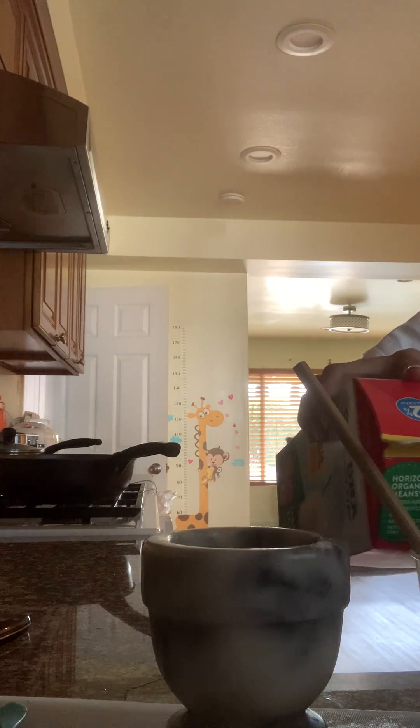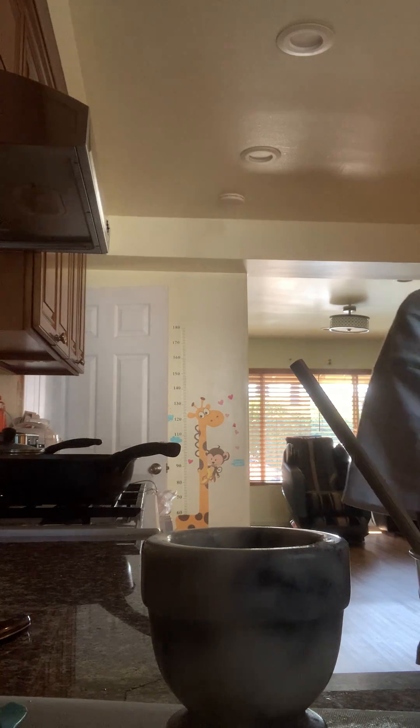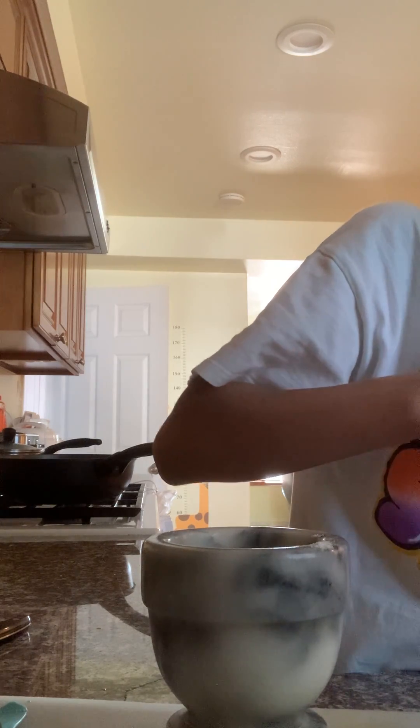Let's mix it. I think this one needs more milk because it's too thick. There we go. This one has two less. There we go. That looks thick. Now we're gonna do the cookie.